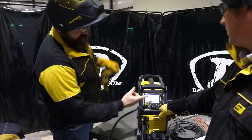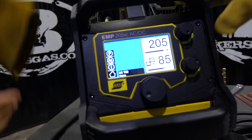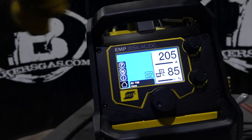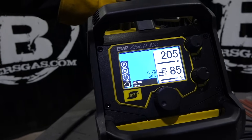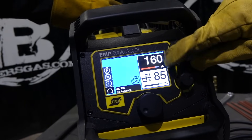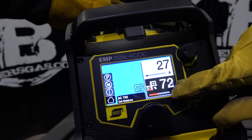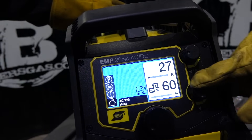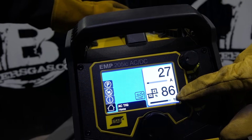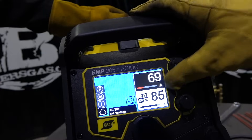So we got 205 amps and our balance is at 85 percent. We put those adjustments right on the front of the screen when we're running in AC mode, and we have our full adjustment of 205 all the way down to 10 amps, and then we have a balance adjustment from 60 percent all the way up to 90 percent. We found a nice sweet spot right about 85, so let's take this back up to 205.